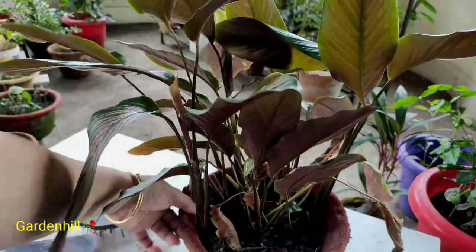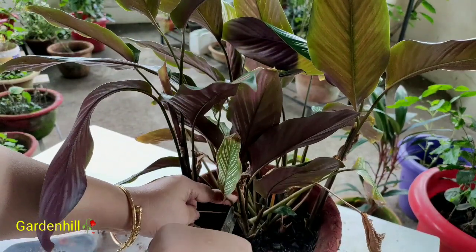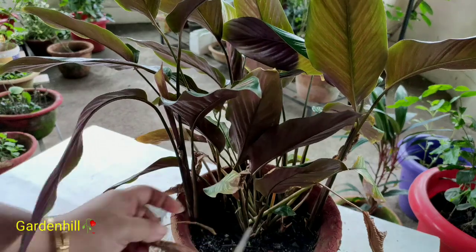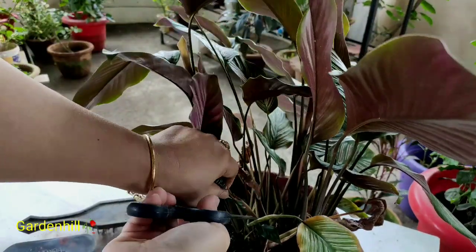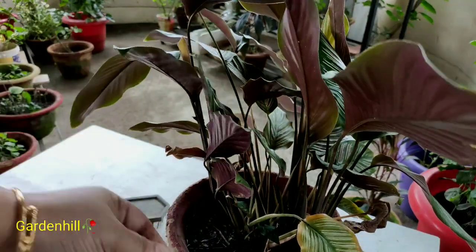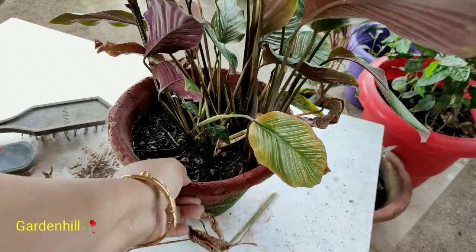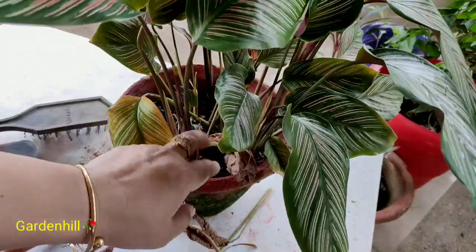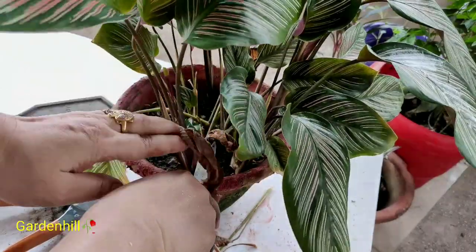Every plant has its particular drawbacks or hacks — like mealybug attack on hibiscus, leaf fall on ficus triangularis, root rot in impatient plant, rose dieback disease. And here in Calathea, the issue is leaf curl, turning yellow, and drying.